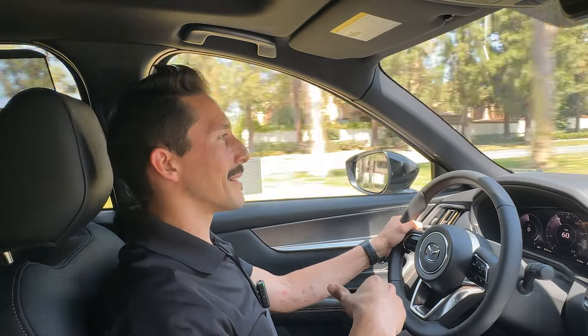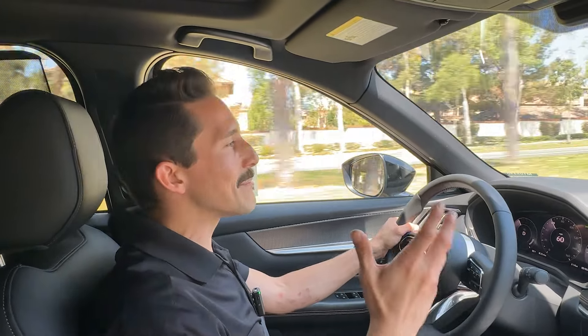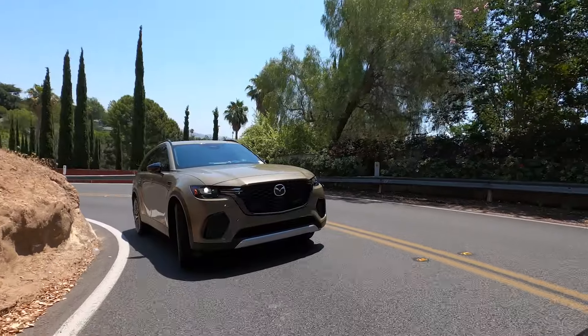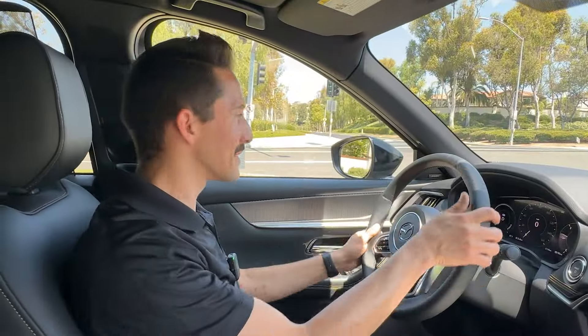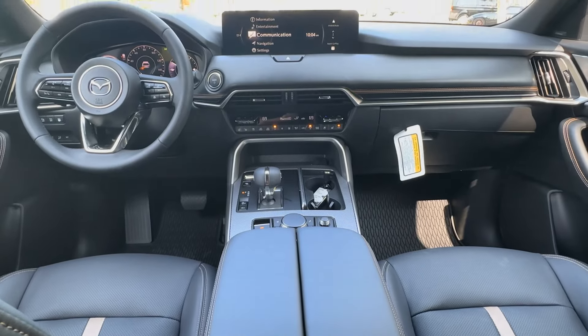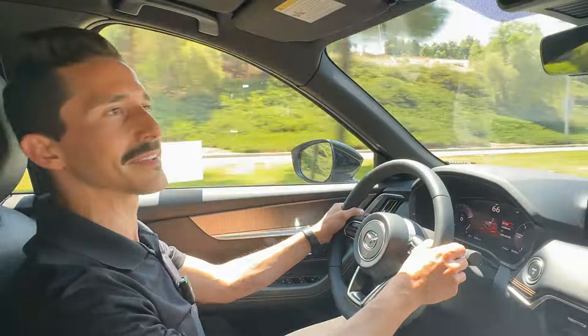I decided to grab a plug-in hybrid because it has that lower center of gravity due to that big, heavy battery down at the bottom. This is the most Miata-like SUV in Mazda's lineup right now. The all-wheel drive is actually rear-wheel biased, so it will push around curves. It has a super tight turning radius and kinematic posture control, so it'll help keep you feeling planted on every corner.